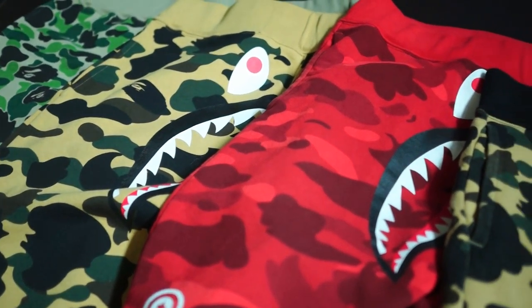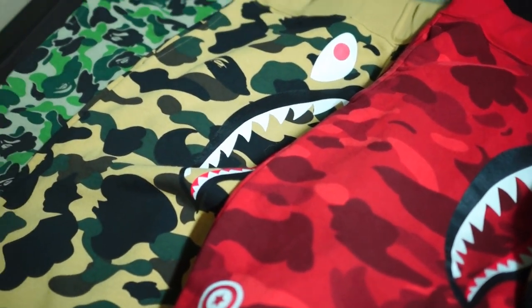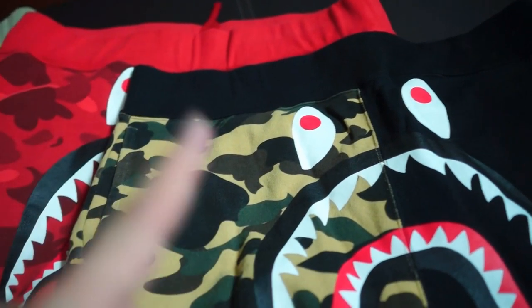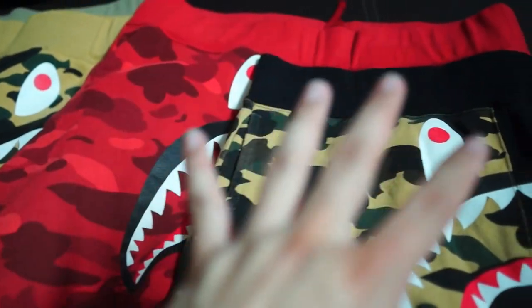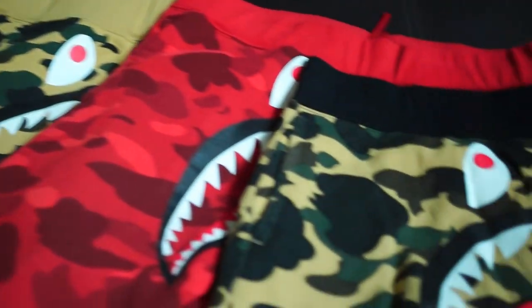Hey guys, welcome back to another unboxing video. Today I have quite a special video — this would be my first big collection video where I'll be showcasing just the big shark sweatshorts that I have in my collection. Some I've sold in the past, but this is what I have currently in my rotation.